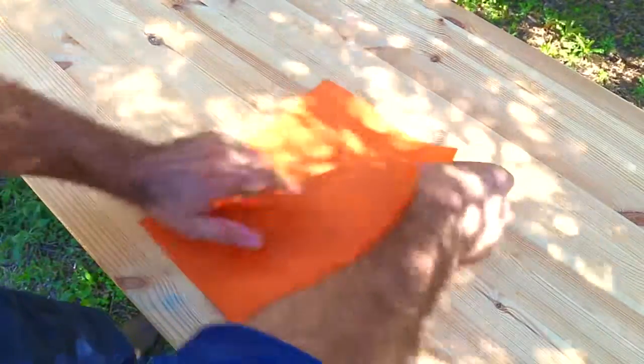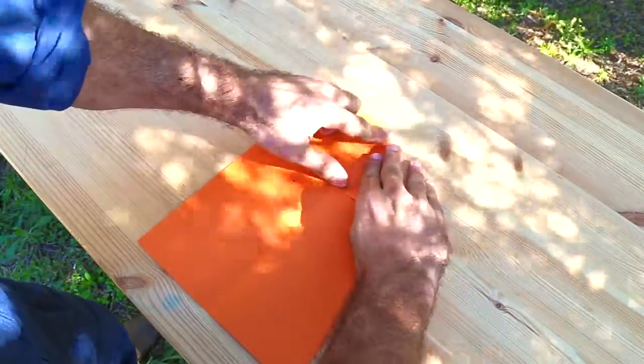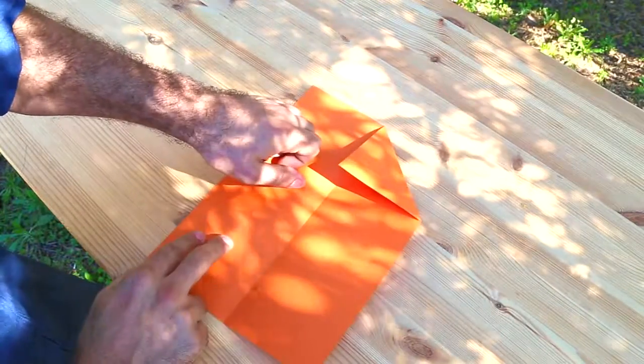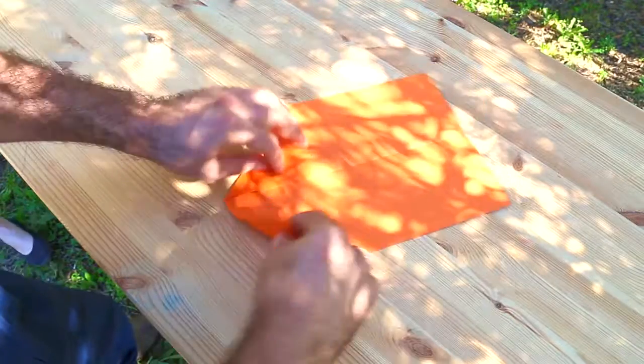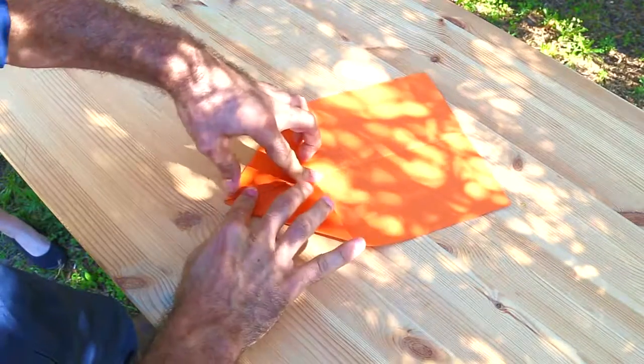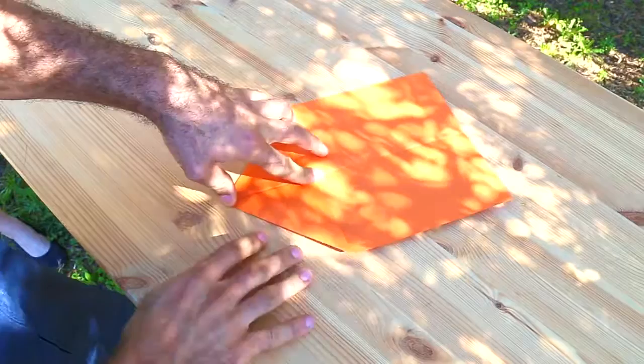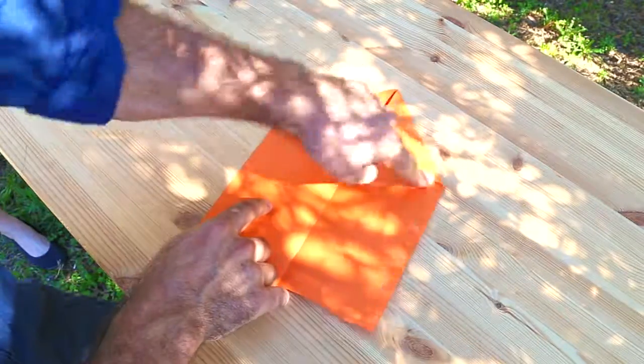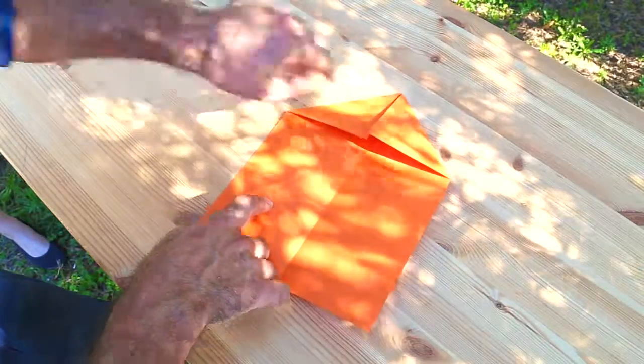Now the next step — pretty standard paper plane fold again — fold your corner in, making a nice triangle with one side of that triangle running up and down the middle of your plane. Do both sides, making sure they're nice and neat and symmetrical, and then what you end up with is what we like to call the house shape. Got a nice roof there, and it also gives you these two edges — these slanty roof edges.